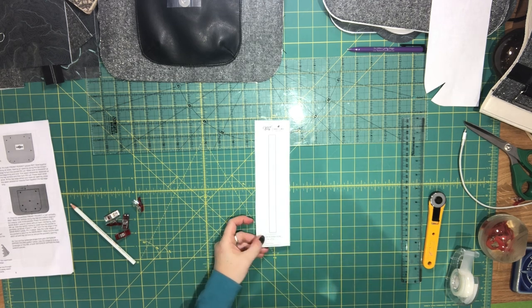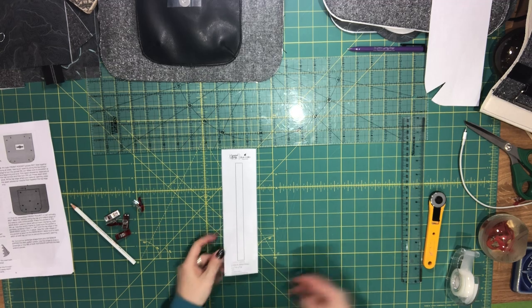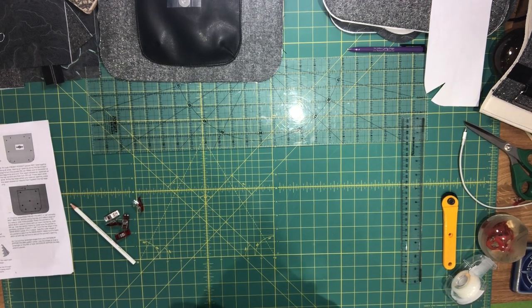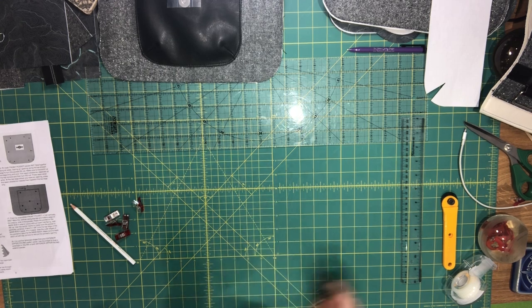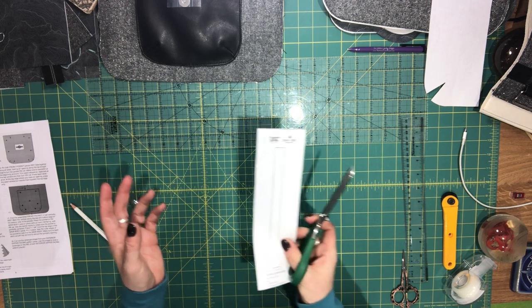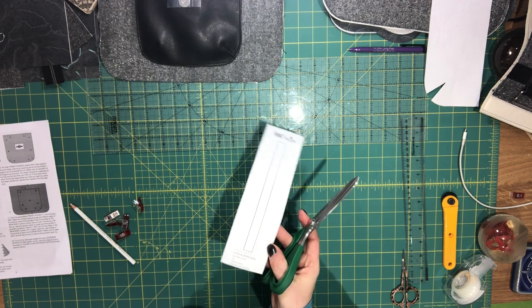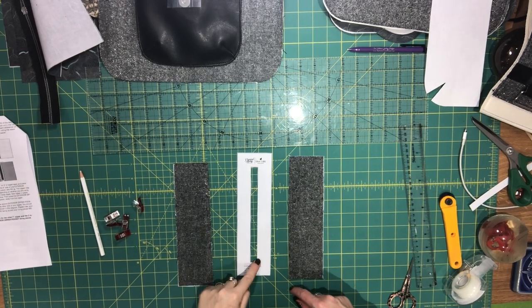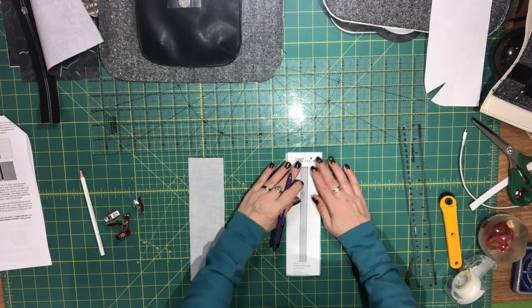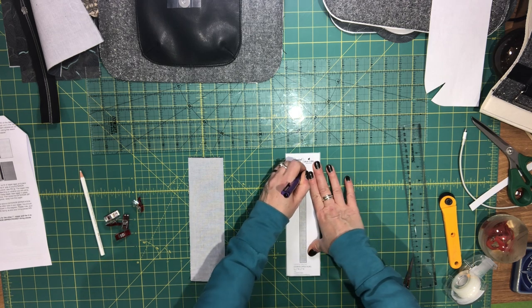Now you'll need your exterior zipper facing pattern piece. You just need to start by cutting out the rectangle shape. I've cut out the rectangle shape in my pattern piece and I'm going to use that to draw the rectangles on the wrong side of my two exterior zipper facing pieces. You could also use a ruler and draw this opening — it's probably actually a bit more accurate.